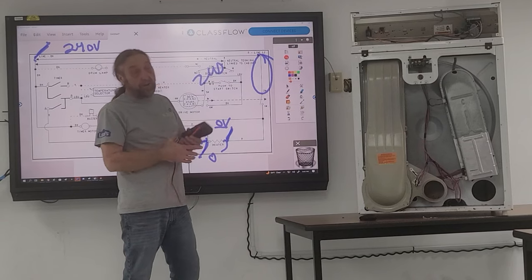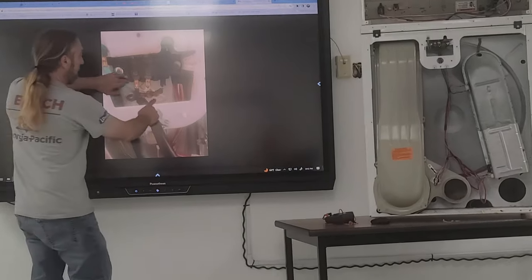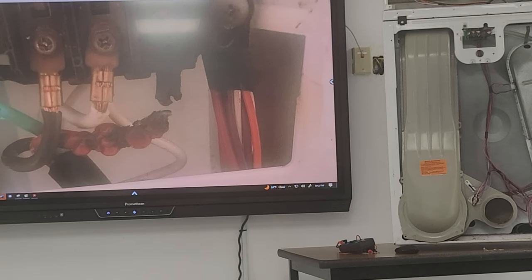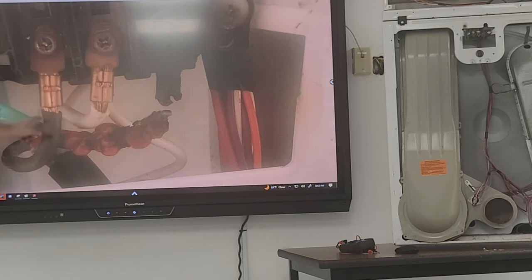Very rarely do wires go bad, but that wire in that picture was bad — it burnt right off. That was caused by the installer not connecting it properly. When a connection is loose, the wire runs hot, and over a period of time it gets so hot that the insulation starts bubbling and melting. Eventually the wire corroded — look at those two terminals, one is totally burnt out.